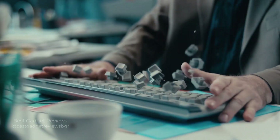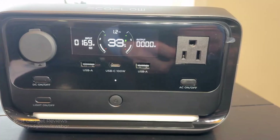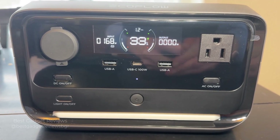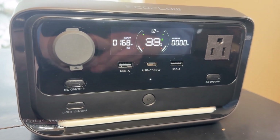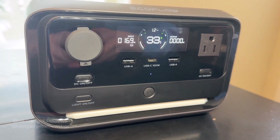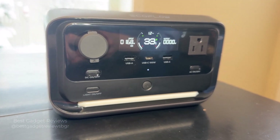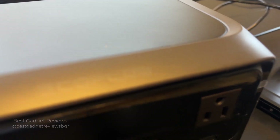Sudden power outages can cause unexpected shutdown of appliances, leading to inconvenience or loss — like a sudden computer shutdown that can disrupt work and cause data loss, something that nobody wants. But the River 3 Plus offers top-tier protection with a swift 10-millisecond switchover, ensuring that sensitive equipment remains unaffected by sudden power loss. This makes it the ideal backup solution for your home, office, or gaming setup. As a UPS battery, reliability is one of the most important features.